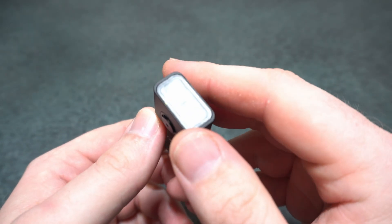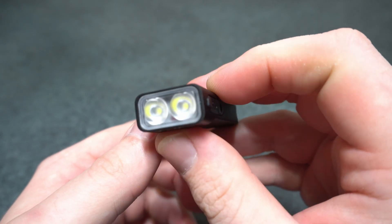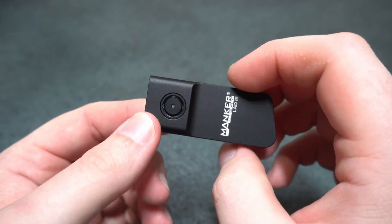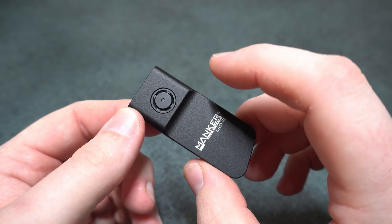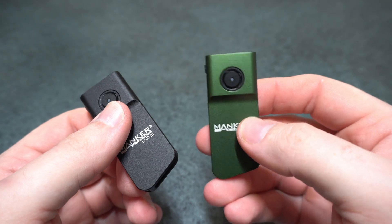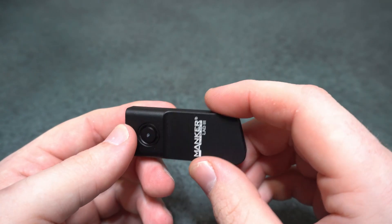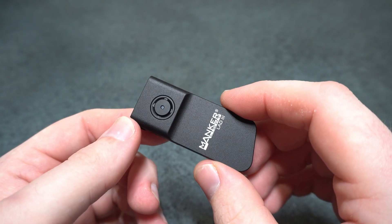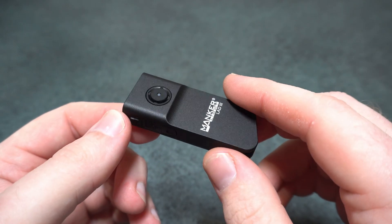There's no glass over the optic on this one, and it puts out a really nice beam profile. For the cool white, the lumen spec is 1020 lumens with a range of 70 meters, and the neutral white is 720 lumens with a range of 53 meters. I measured pretty well on the mark with the lumens and exceeded the range in my measurements, which is always great to see.